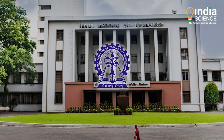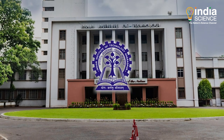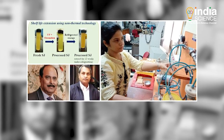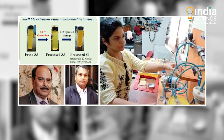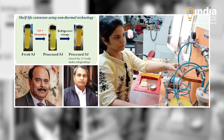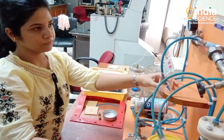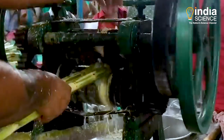Chirasmita Panigrahi, a research scholar at IIT Kharagpur's Department of Agriculture and Food Engineering, studied the ozone-based cold sterilization technique under the guidance of Professor H.N. Mishra and Professor Sirshedhu Dey of the Chemical Engineering Department.